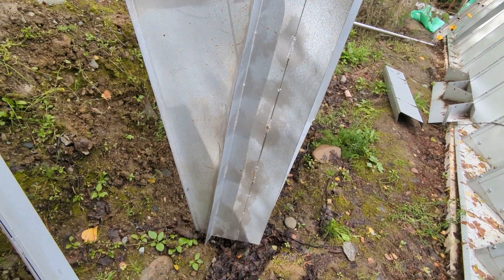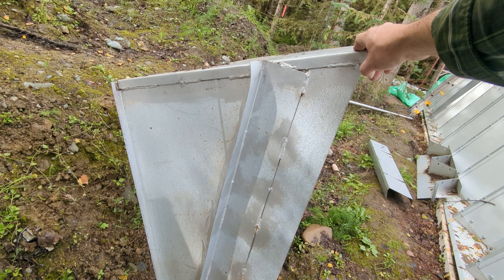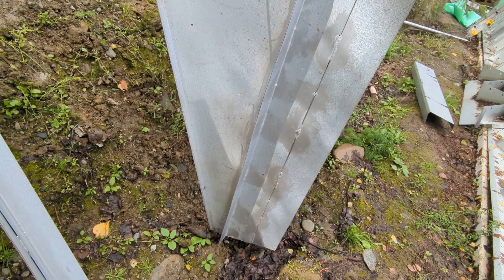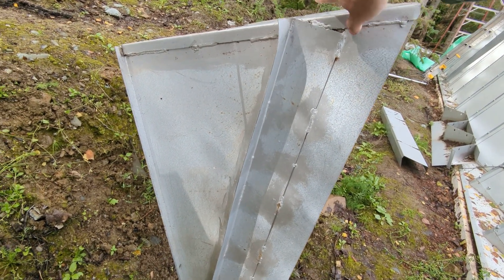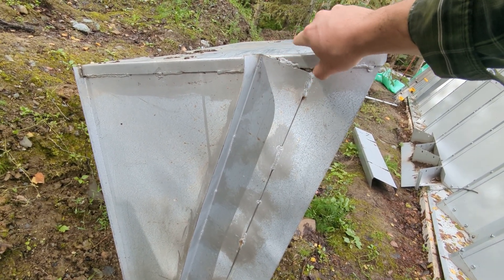The window frames themselves look a bit like this. This is the orientation going in — the narrow part is on the bottom. Originally we had them twisted around backward. The slope here actually matches the slope of the Quonset hut.